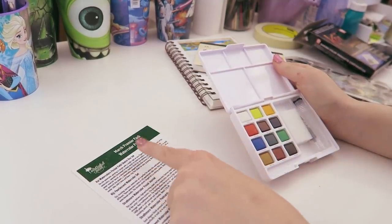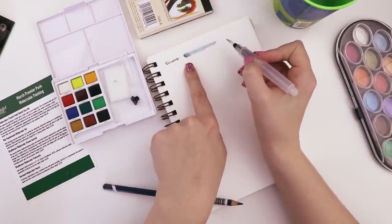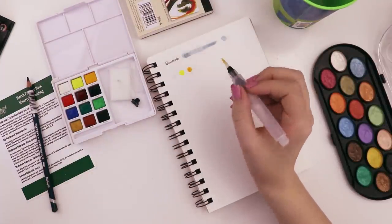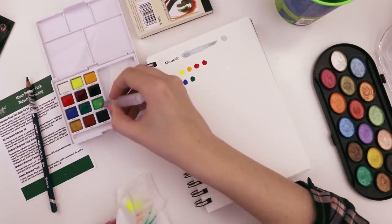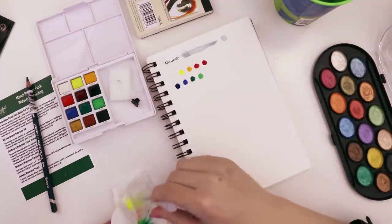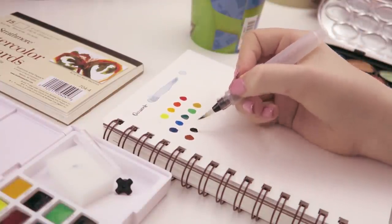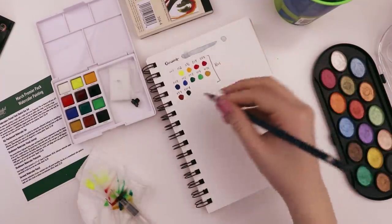Usually my biggest issue with watercolor pencils is you can still see the texture of the lines you drew, so how well that cleans up is a big marker for whether I like them or not. Oh, that's a pretty color. I feel like the older I get, the more I like yellows and oranges. Actually, I changed my mind — I think I like every color now. Every color has its own vibe and makes you feel a little different.